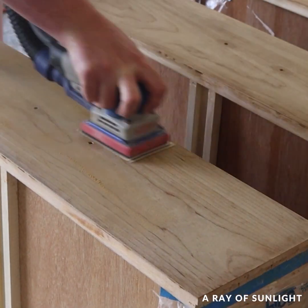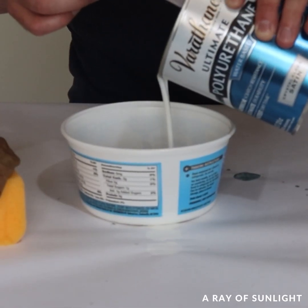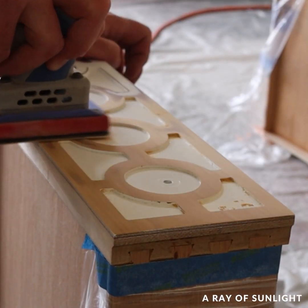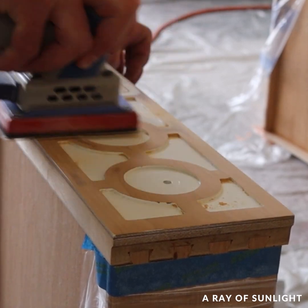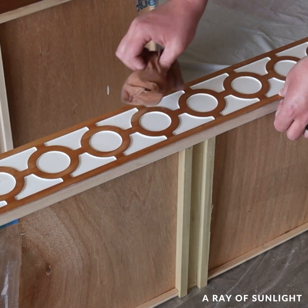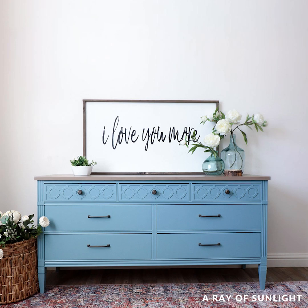To finish up, he sanded the drawers to finish removing the old finish and then he sprayed a top coat on them to protect the raw wood. And then, the star of the show, for the top drawer, he sanded the detail down to bare wood and then top coated that as well. He put new hardware on it.